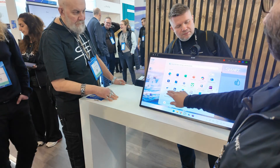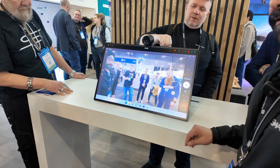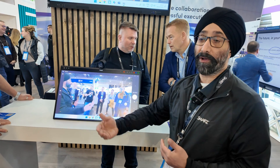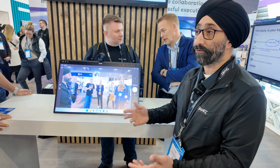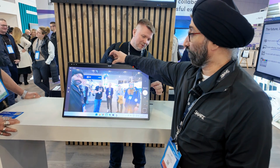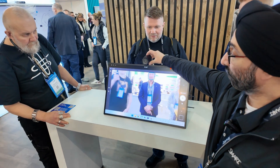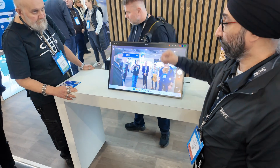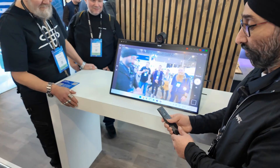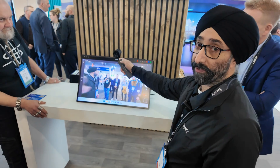Let me show you the camera. 4K quality — you can see it's getting everybody even from the side. You can use this in small meeting rooms and collaboration rooms with two to three people. There's a button to zoom in. The unit also comes with a remote, which lets you turn the camera off and mute the microphone array.